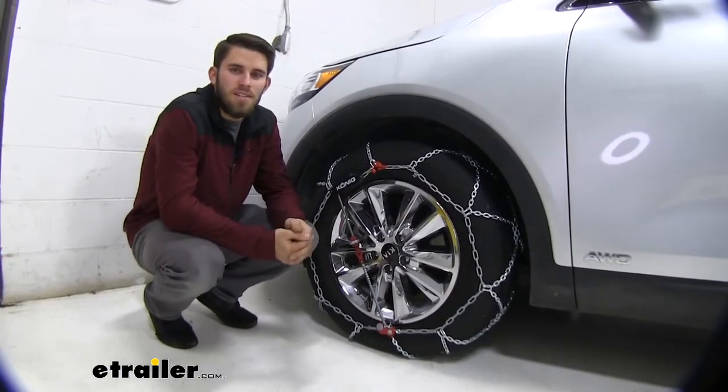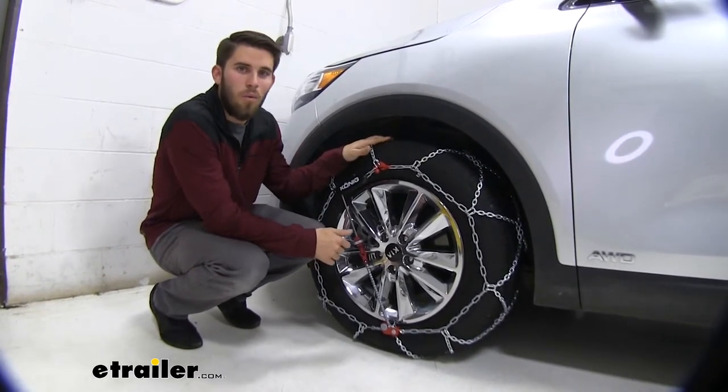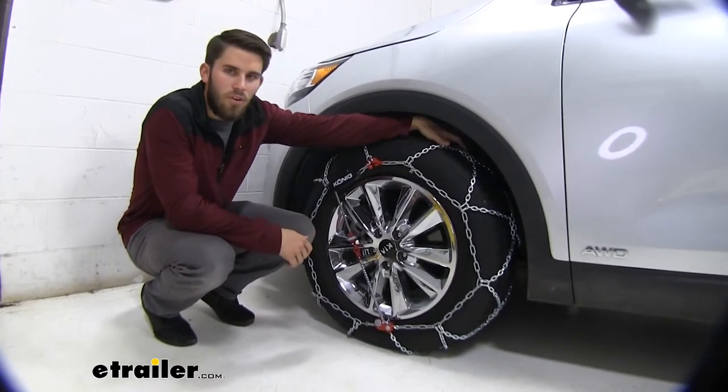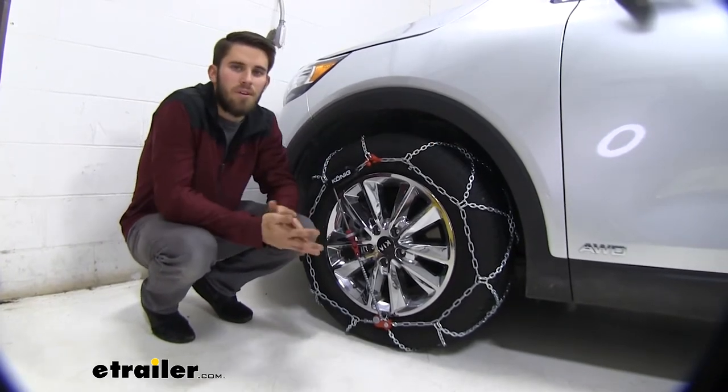The chains are also SAE Class S certified, so they're going to work with vehicles with limited wheel well clearance. You can see right here we don't have a ton of room in the wheel well of our Sorento, but these chains are going to fit just fine and not interfere with anything back there.